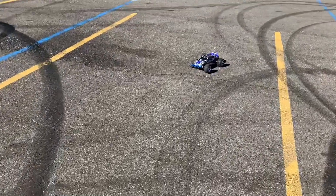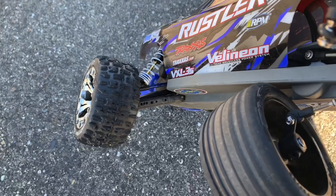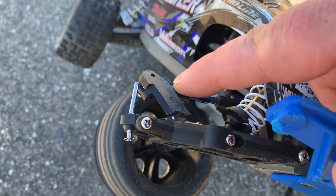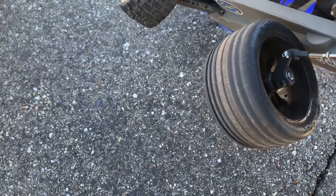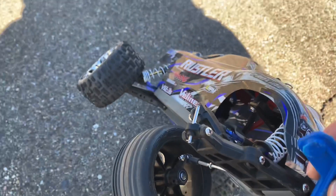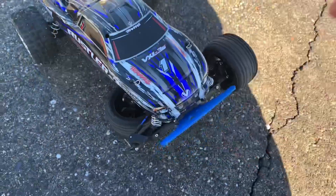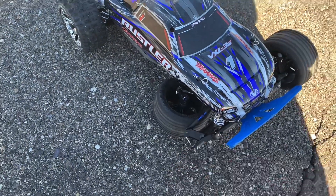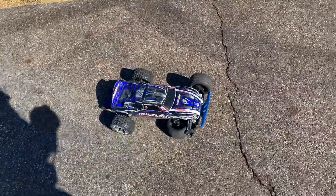Oh no! Guys, you remember I was talking about putting the plastic caster blocks back on? Look at that — sheared that right off. Good — the RPM bearing carrier held. Alright guys, I guess this is a wrap for the Rustler today. I hope you enjoyed the video — it's going Marty McFly hover mode. Thanks for watching, I'll try to get back with you soon.